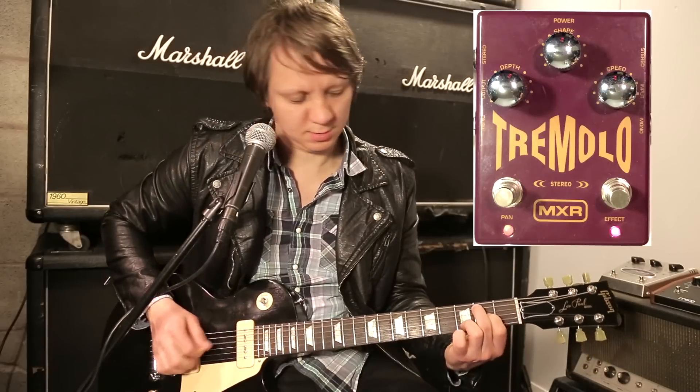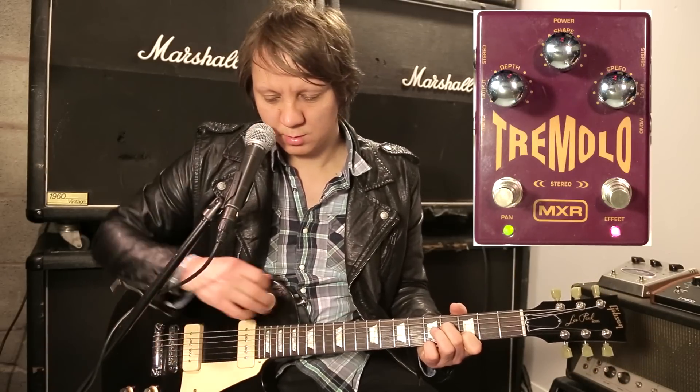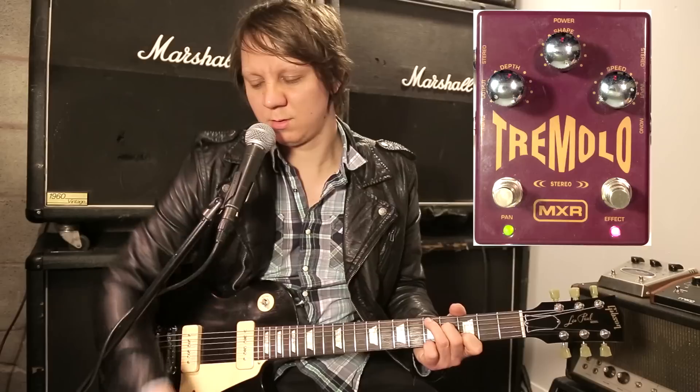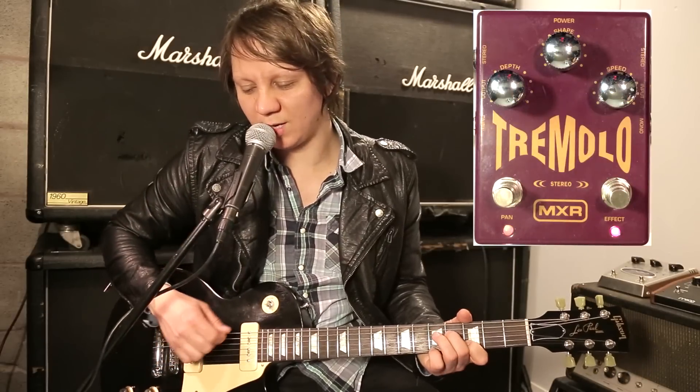Turn the intensity up. This is all the way up — the depth.